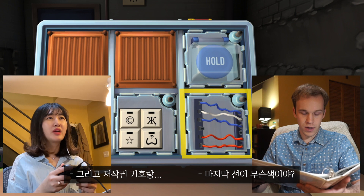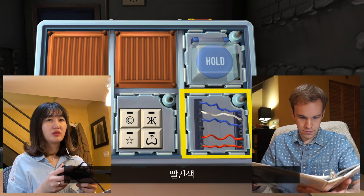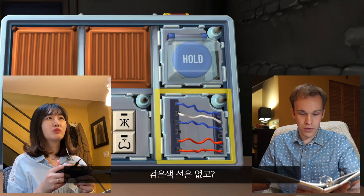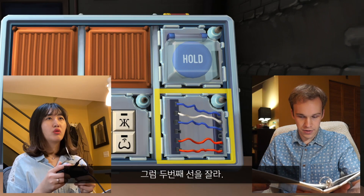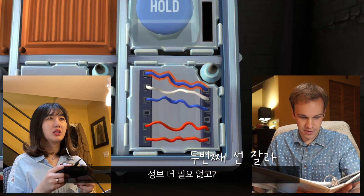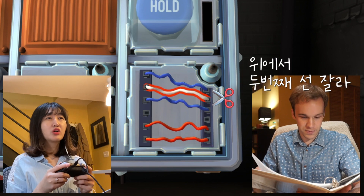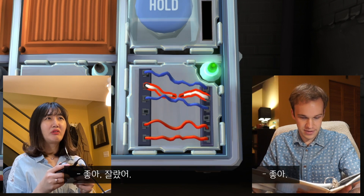There is a copyright logo. What color is the last wire? It's a red one. How many red wires are there? Two. Are there no black wires? No. Cut the second wire. You sure? Yes. Cut the second wire — the white one? The second wire. Cut the second wire from the top. I did it.